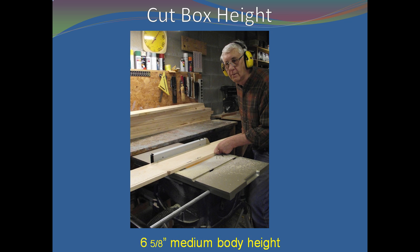First, rip the six-foot board to the correct width for your hive body. Cutting the height in one pass saves time and ensures that the finished heights of the hive body ends and sides will match up with each other. If possible, use the ripping of the board to remove any edges that are gouged, loose knots, or other defects.